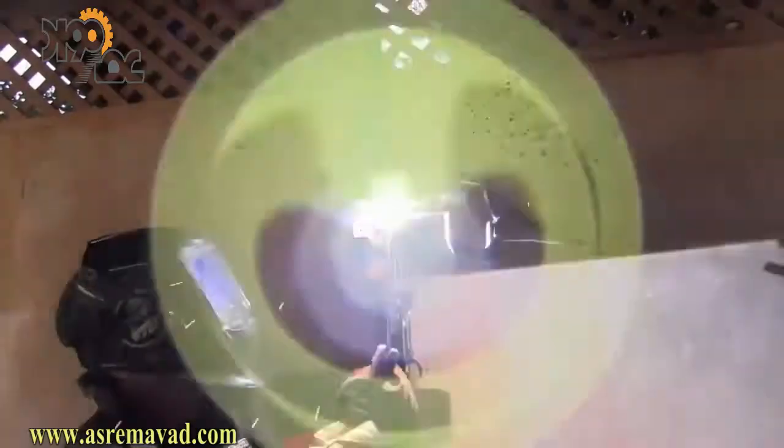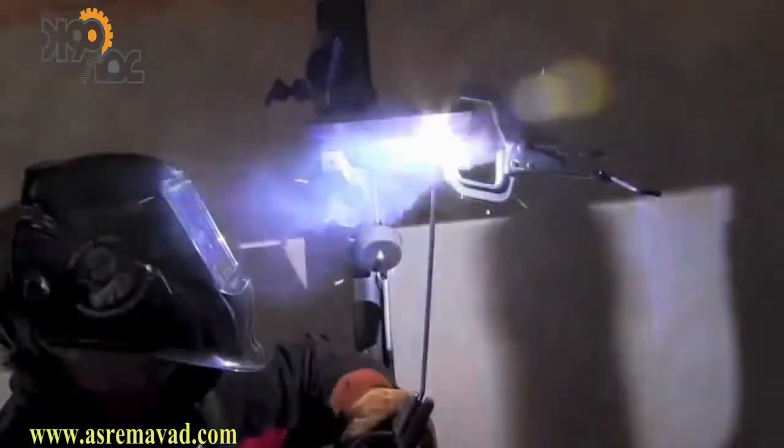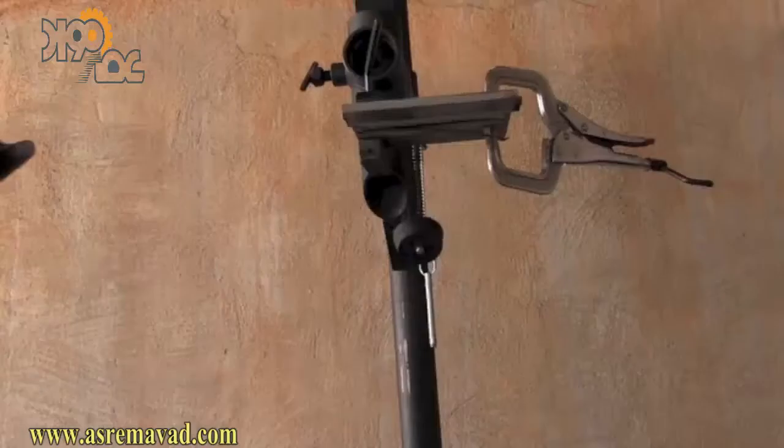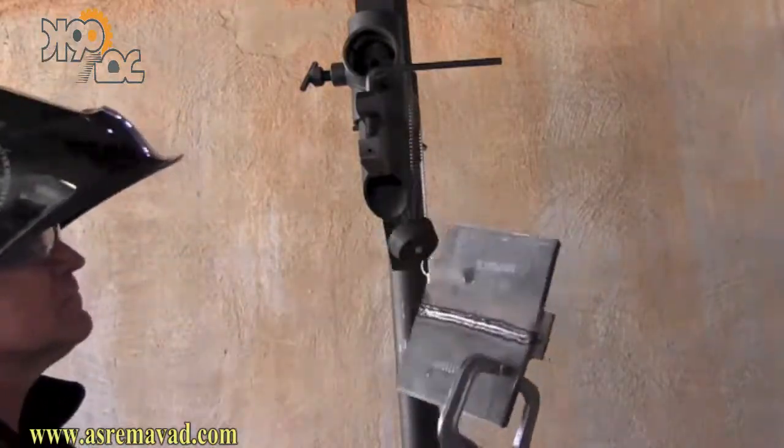For the second pass, you want to overlap the first pass by about halfway and leave plenty of room for that last pass. In this case there wasn't really a groove or valley to fill up, so it doesn't matter much. For this last pass you can turn the machine down five or ten amps, because really all you're doing is running a bead on plate — but if things are going well, just leave the amperage alone.